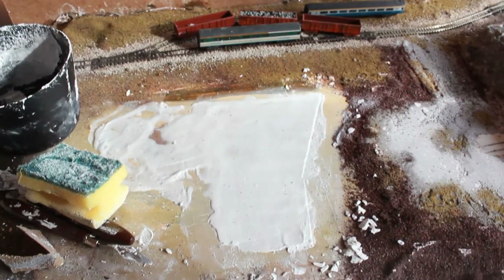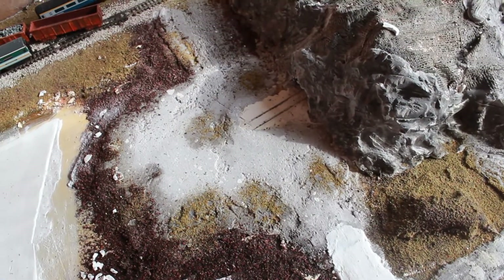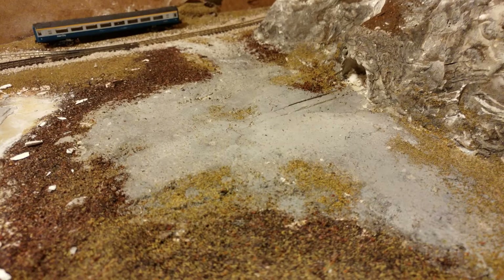I then discovered that as the plaster is drying, rubbing it with a wet sponge makes it smooth. I wish I had done that before, because this is what it looked like before I used an electric sander and nearly killed myself — and this is after a lot of sanding. Looks a hell of a lot better.